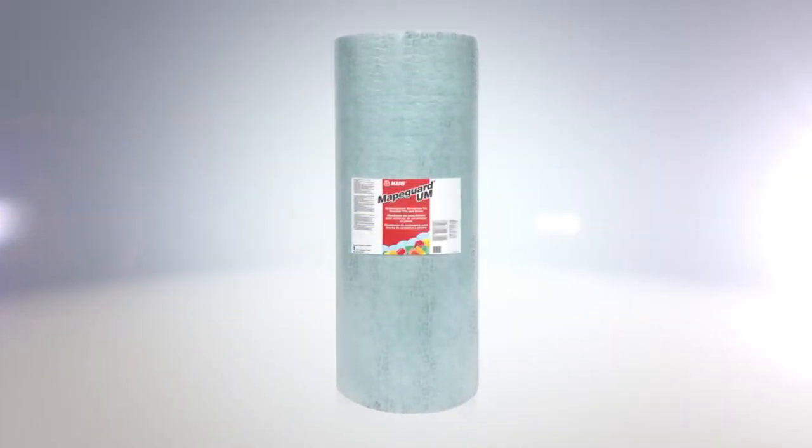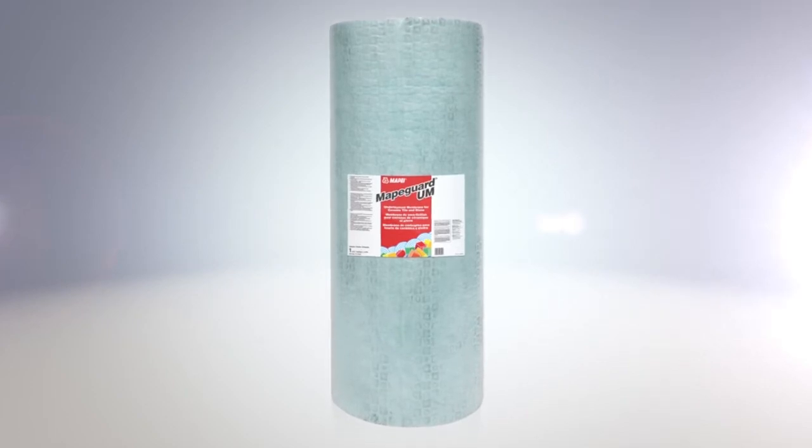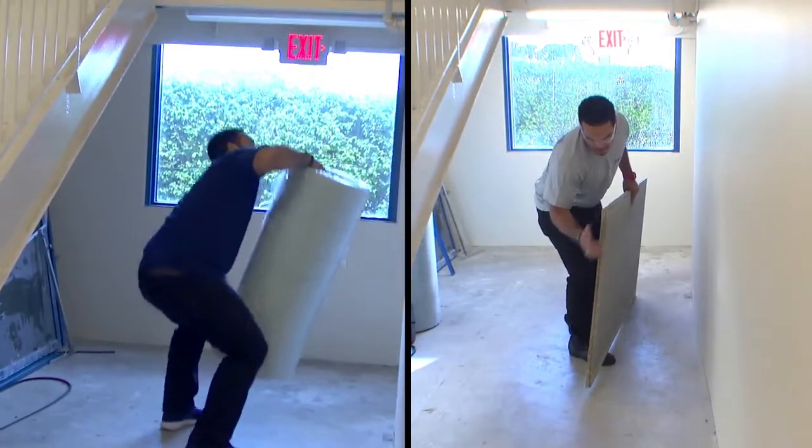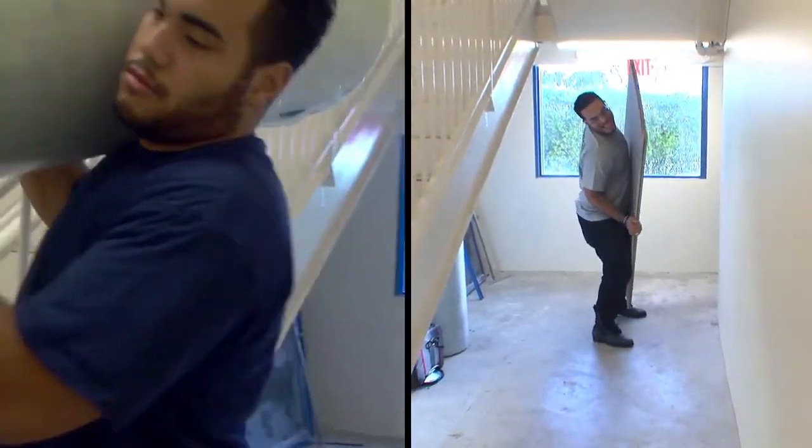Mappagard UM for ceramic and stone tile is the first underlayment membrane advanced enough to bear the Mapei name. Mappagard UM can replace the traditional second layer of plywood or bulky cement board in tile and stone installations.